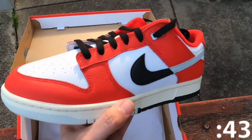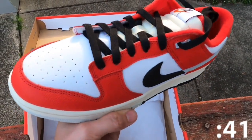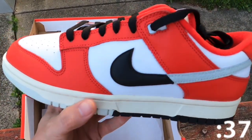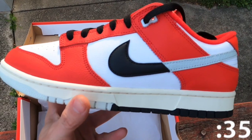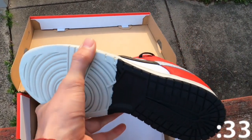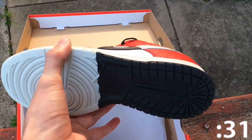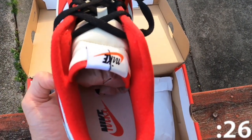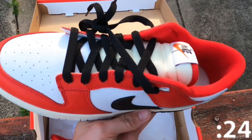The leather upper features a crisp white base with contrasting overlays in university red. A split leather swish cuts across the side panel in black and light silver. The split design theme extends to the Nike branding on the tongue tag, back tab, celebrating Nike's past and present. A vintage off-white finish is applied to the midsole, reinforced by a two-tone rubber outsole.